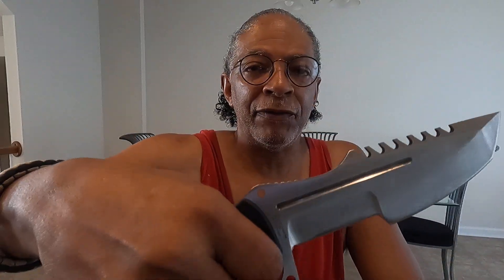The next thing is the grip, which offers a lot of leverage. I can take the knife as it is and do nice chopping, or I can put my fingers here for more leverage for chopping. I can even put my fingers further back for even more leverage for chopping. So the grip and the leverage is great.